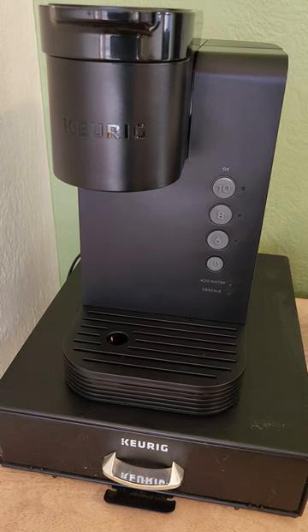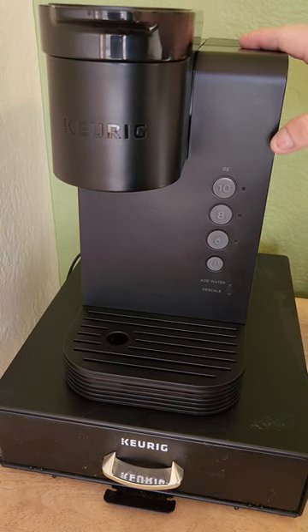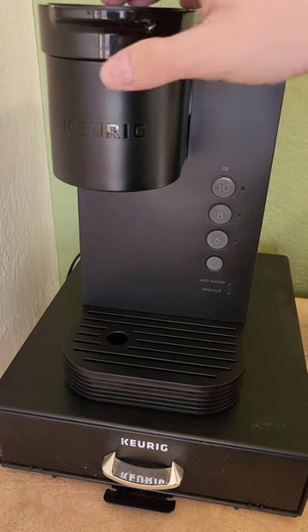The Keurig K-Express Essentials — got this for $60 from Walmart. Great little Keurig unit, a lot smaller than my old one. It takes typical K-Cups.